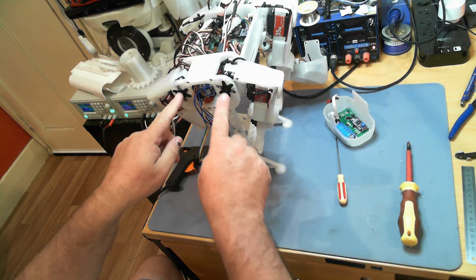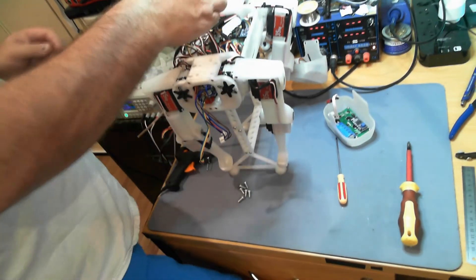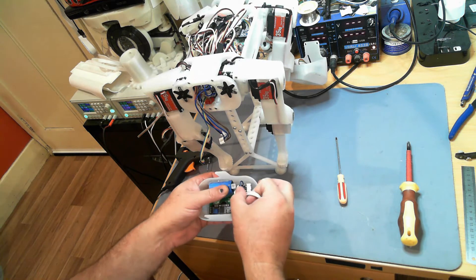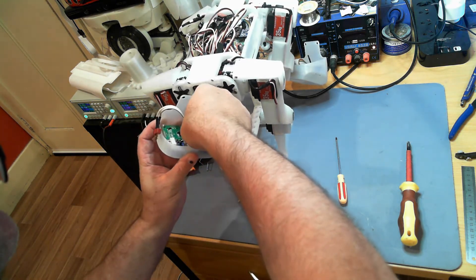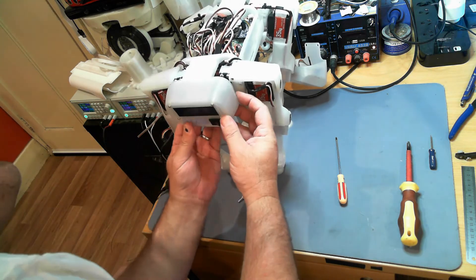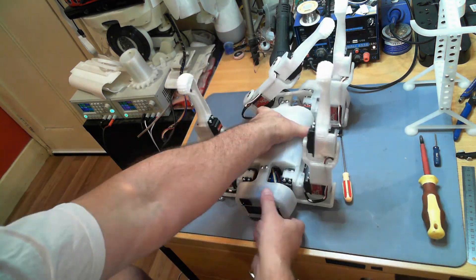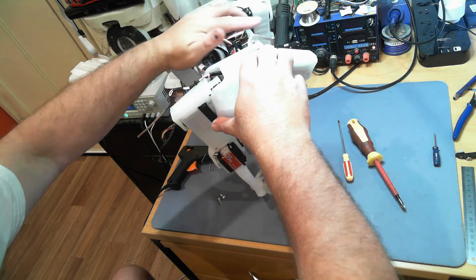I didn't undo any of the servo horns, so I won't need to do any recalibration after this. We'll plug all of these servos back in. That appears to be seated quite well in there, and this is a polarised plug — it only goes on one way. It's going to be very tight in there — really not a lot of room in the top of this.